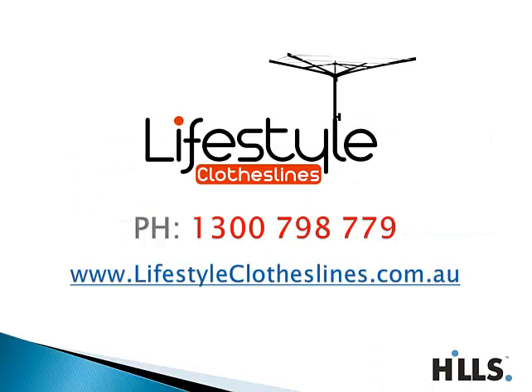If you require any further assistance, you can give us a call on 1300 798 779. Bye for now.